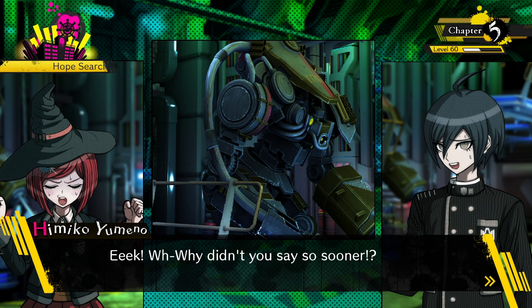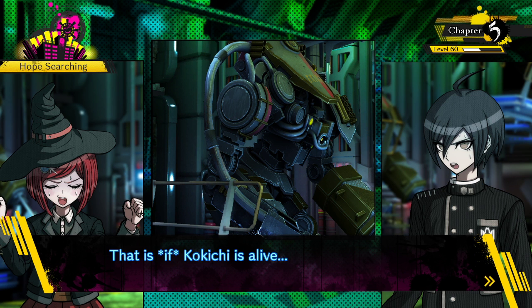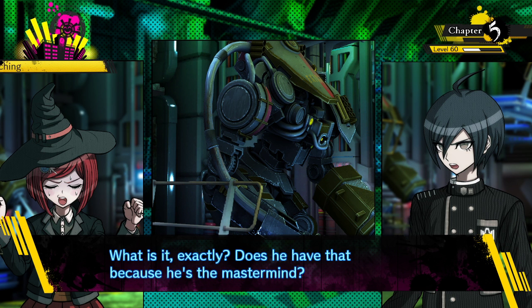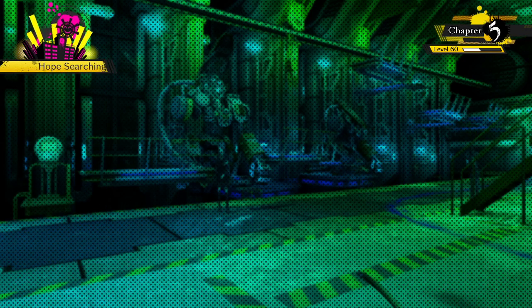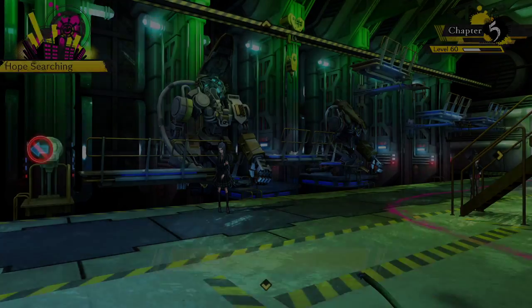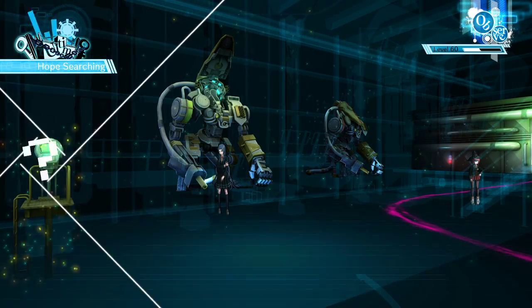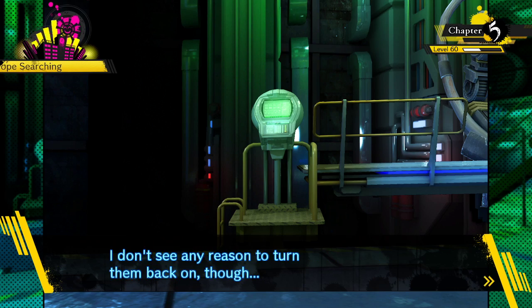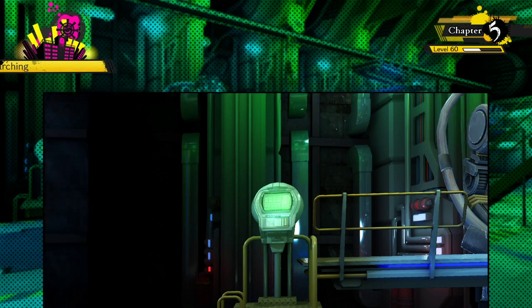Why didn't you say so sooner? That is, if Kokichi is alive. But that remote control Kokichi has for the exosols - what is it exactly? Does he have that because he's the mastermind? It's a panel that controls the alarm system and electric barrier. I don't see any reason to turn it back on.